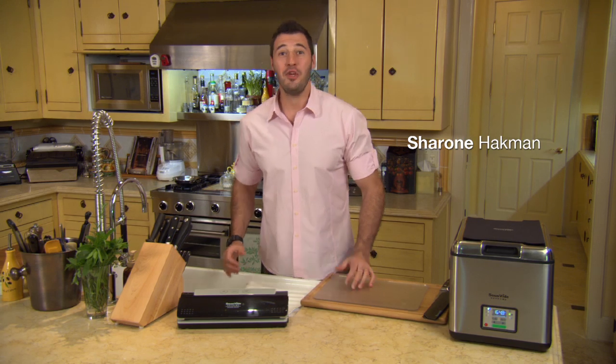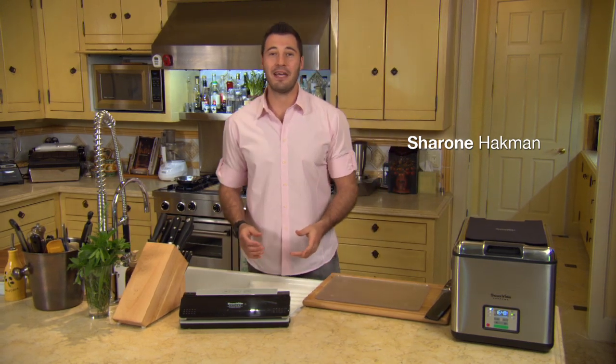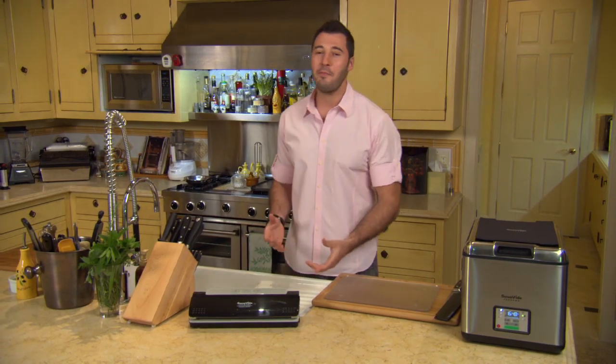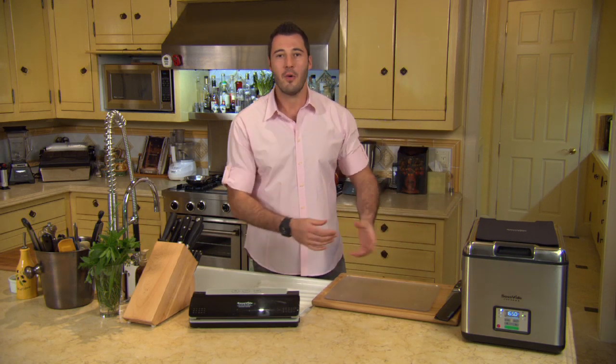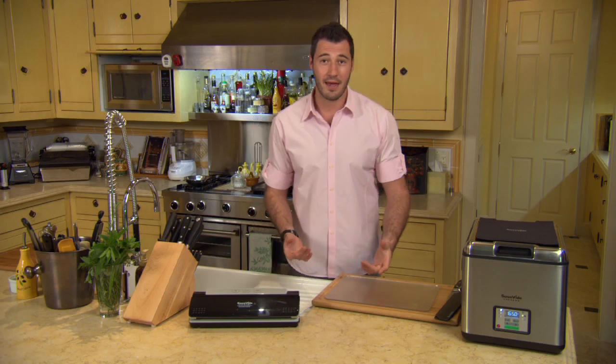Hi everybody, I'm Sharon Hackman and you may all know me from Season 1 of MasterChef. Now I am really excited because it's summertime and summertime means barbecue. Nothing better than being outside with your friends, family, all the people you love with a cocktail in your hand, grilling some amazing food and having a good time together.